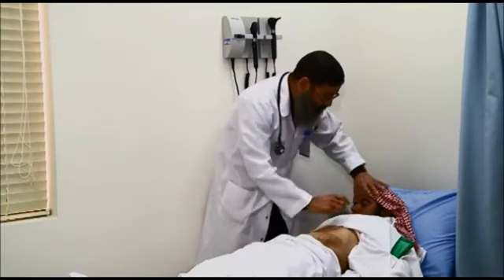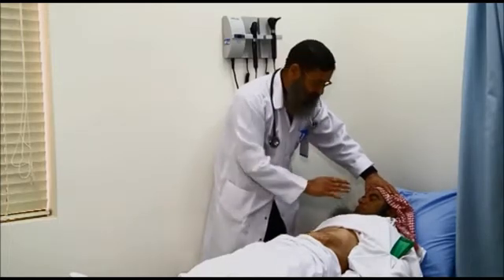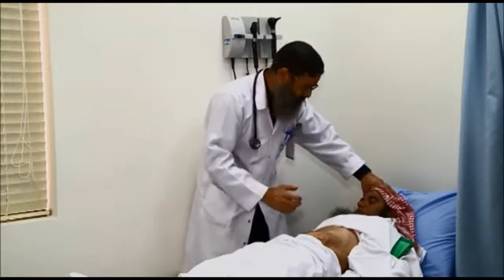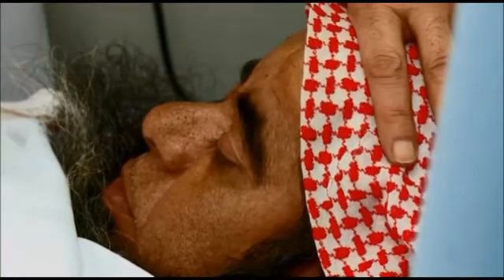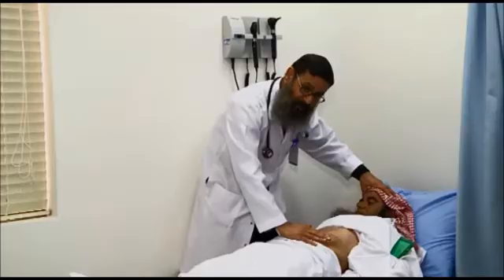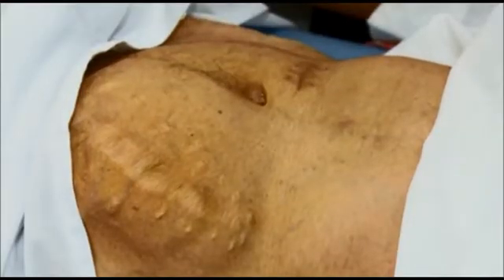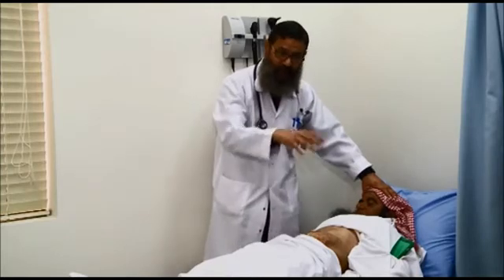If the patient is in pain, you will see that expression on his face — especially if pressing on the side of the transplanted kidney. A tender transplanted kidney is not a good sign; it may indicate rejection, abscess, or infection underneath.